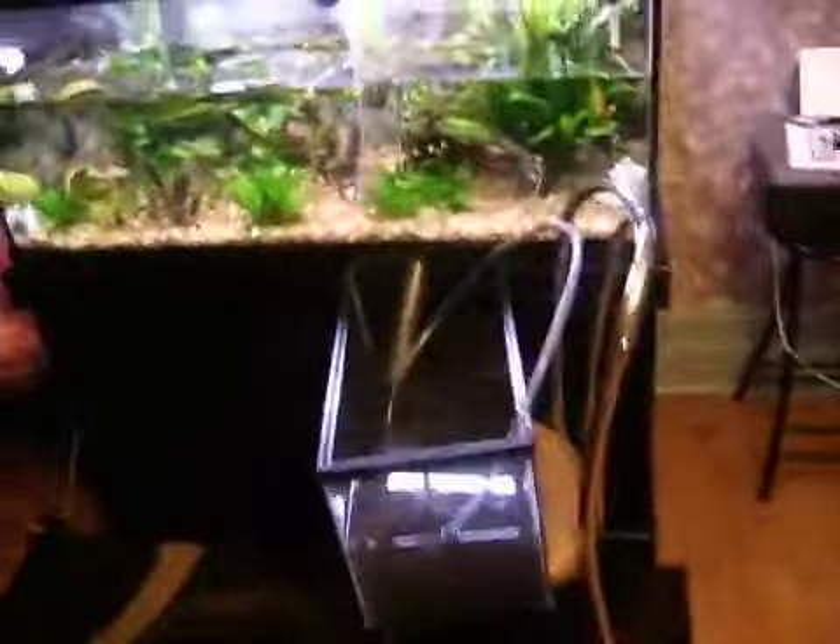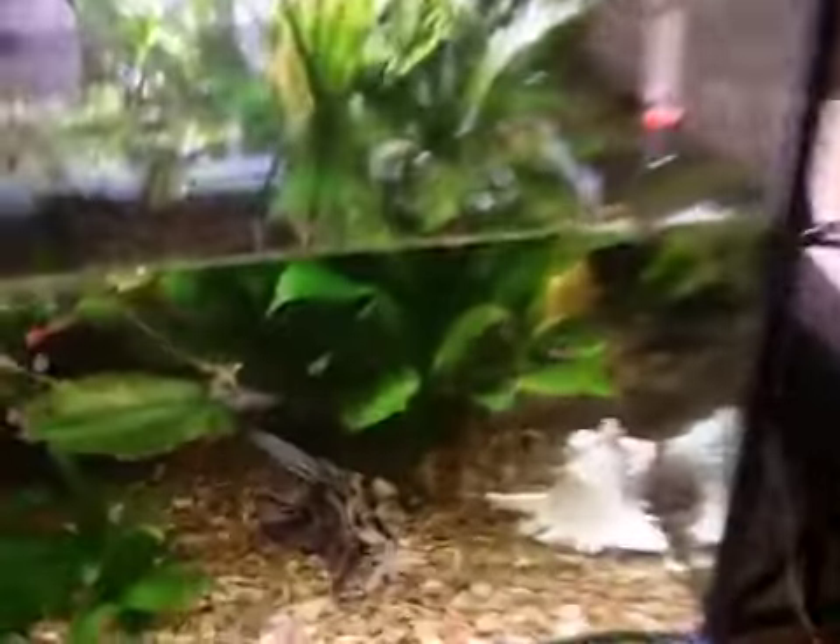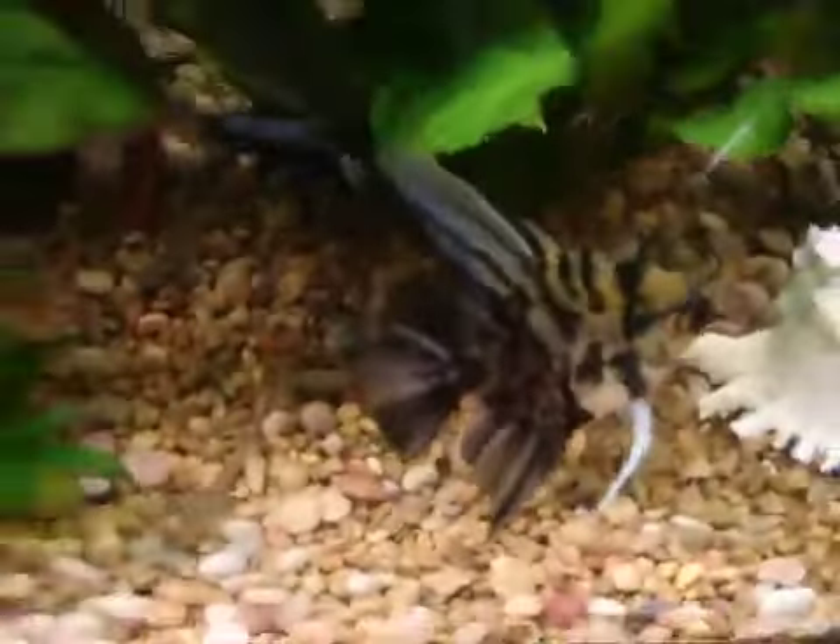I hope you enjoy watching my videos because I'm going to keep breeding my beautiful angelfish. They're actually about to spawn right now — I think they're over here.